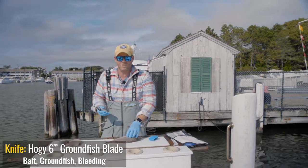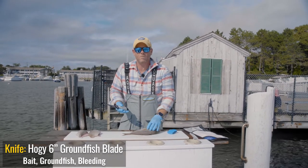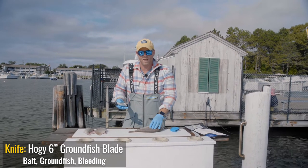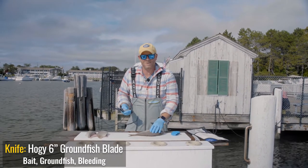They eat a lot of crustaceans and the flavor transfers over to the quality of the fish. So I'm just going to take a couple moments here to talk about how I like to fillet scup. It's just a few steps and it certainly makes for a great dinner.